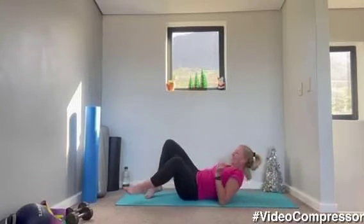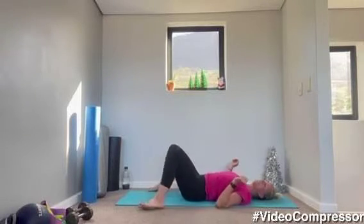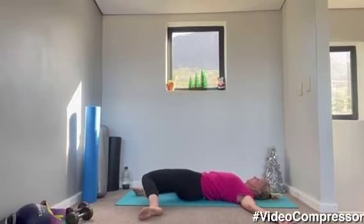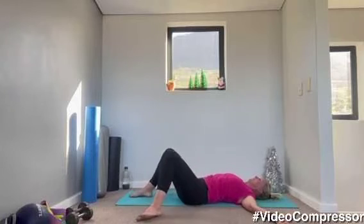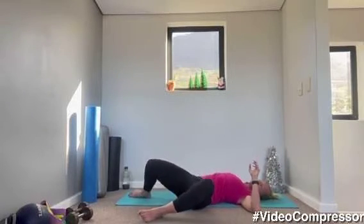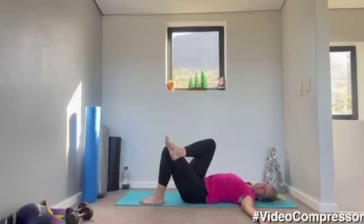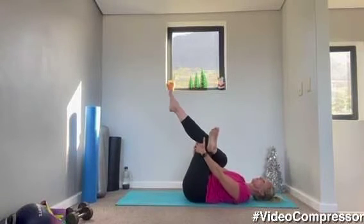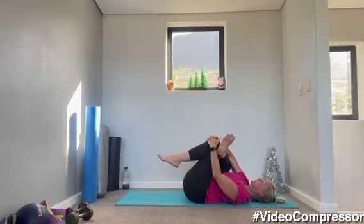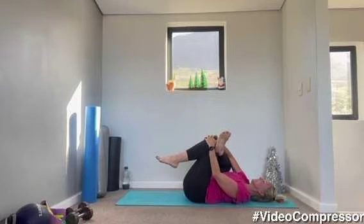Coming onto your back. Have your feet nice and wide, knees bent, and roll the knees side to side. Arms can be out to the side, palms facing up. Breathing out as you roll those knees side to side. Three more, two, one. From here, take your right ankle, cross it onto your left knee — figure of four stretch. Pulling that leg in towards you, you can cross your hands over. Really feel that stretch in your right butt cheek.